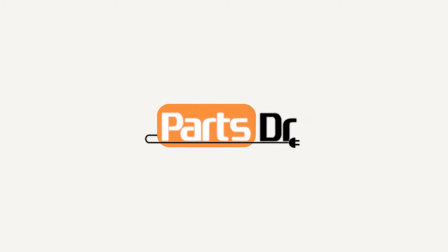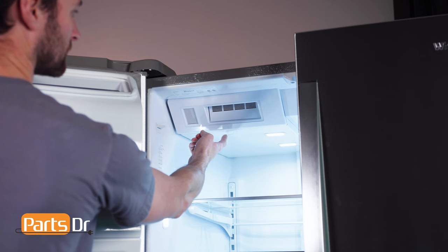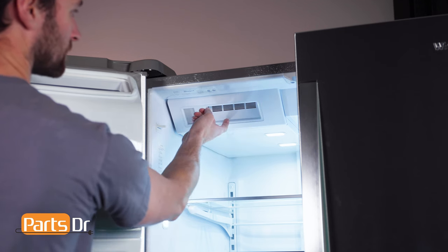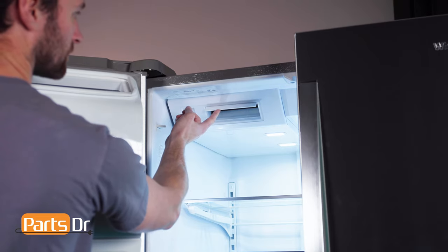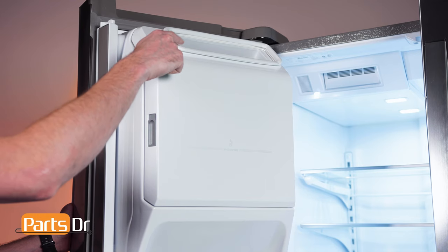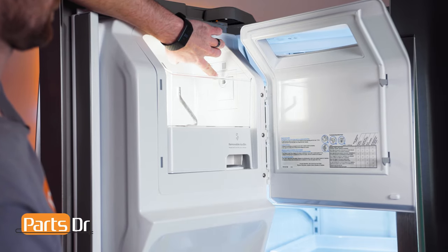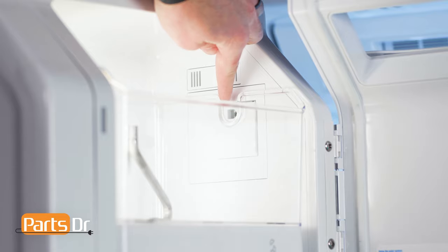In this video, I'll be showing you how to turn the indoor ice maker on and off on your Whirlpool refrigerator. The indoor ice maker is located at the top of the refrigerator compartment on the left side. Ice cubes are made and then ejected into the ice bin located in the left door. The indoor ice maker has a built-in automatic shutoff that will stop ice production when the bin is full, when the door is open, or if the storage bin is removed.